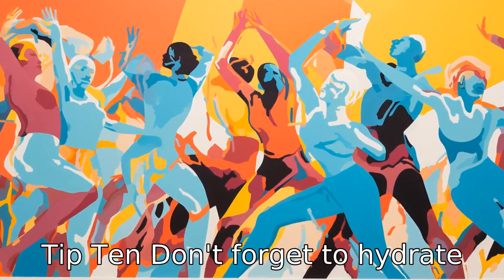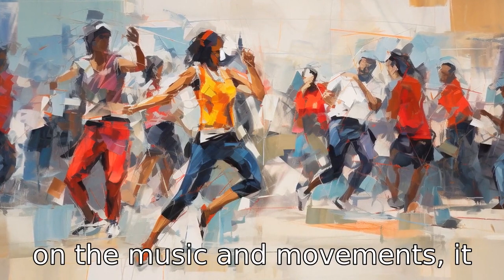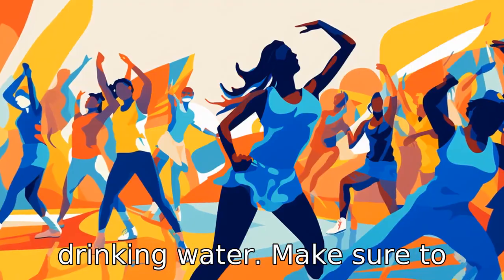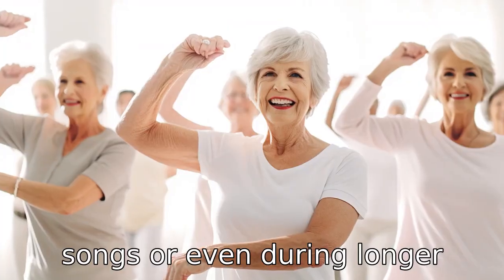Tip 10: Don't forget to hydrate. With the sometimes intense focus on the music and movements, it can be easy to forget basic health considerations like drinking water. Make sure to take hydration breaks between songs or even during longer songs.